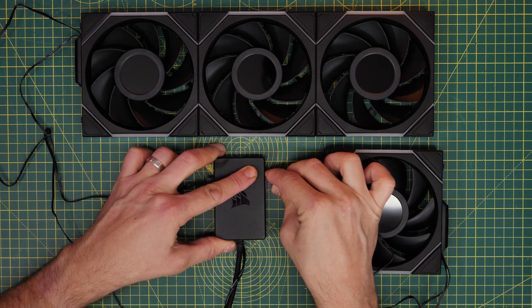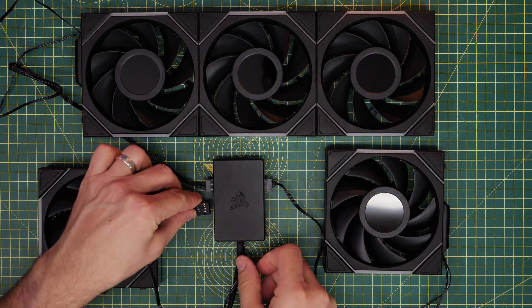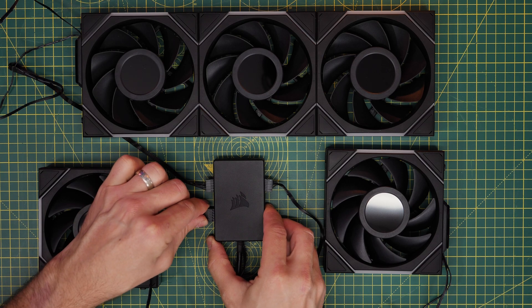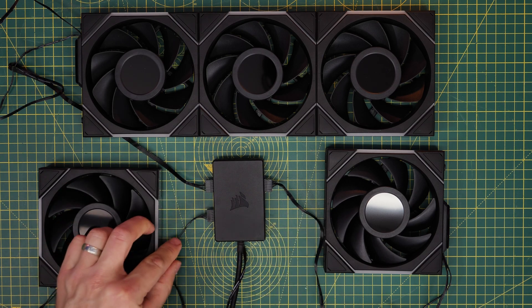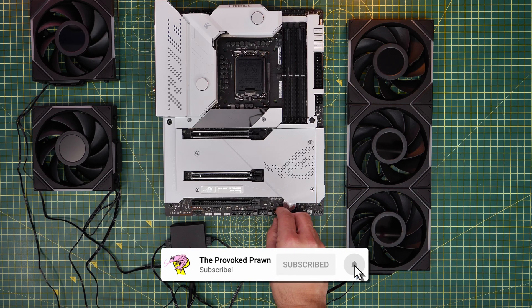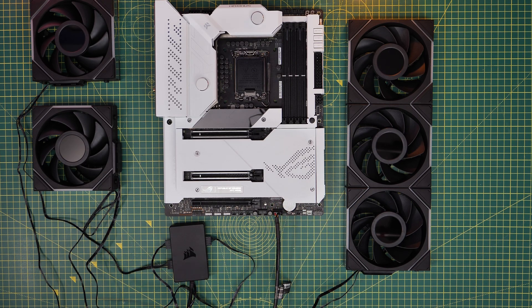But you could also use an all-in-one cooler that uses a USB connection, maybe other fan controllers, and perhaps other things that plug directly into it. And then the hub plugs into the motherboard, so instead of having multiple cables going into the motherboard, you've just got one single USB connection, which then allows you to have four USB devices connected up to it.